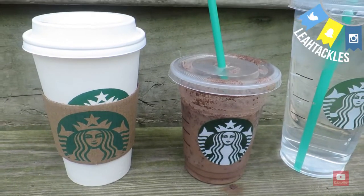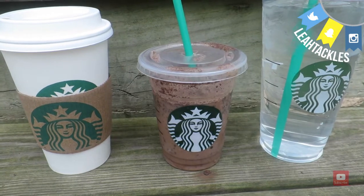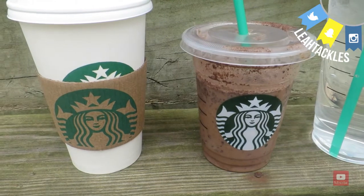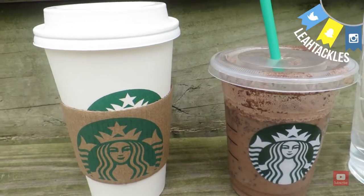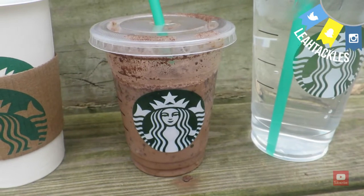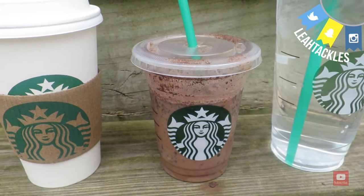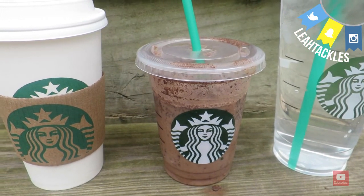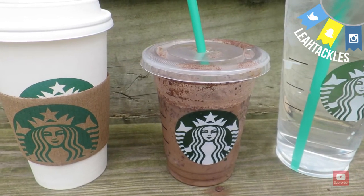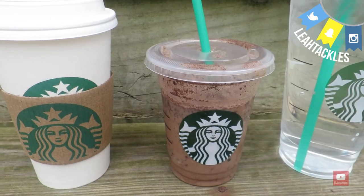Hi there Tacklers! Today I'm going to be bringing you another healthy Starbucks drinks ideas video. If you have not seen my first one, I will link it down in the description box. If you like this video please give it a thumbs up, comment if you have requests for drinks for me to find healthy alternatives for. Be sure that you are subscribed and click on that notification bell. I do try to upload a couple of times a week, and stay tuned to the end of this video because I have a coffee related giveaway for you guys. So let's go ahead and jump right in.